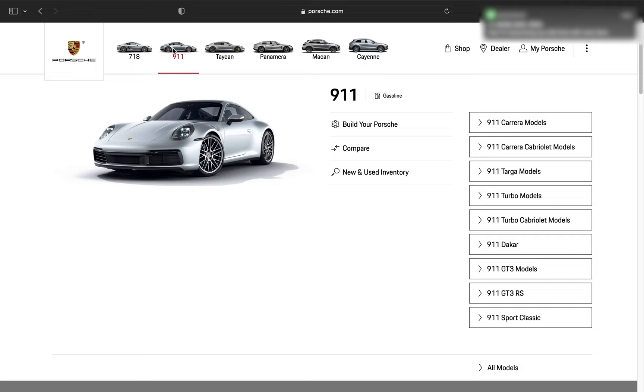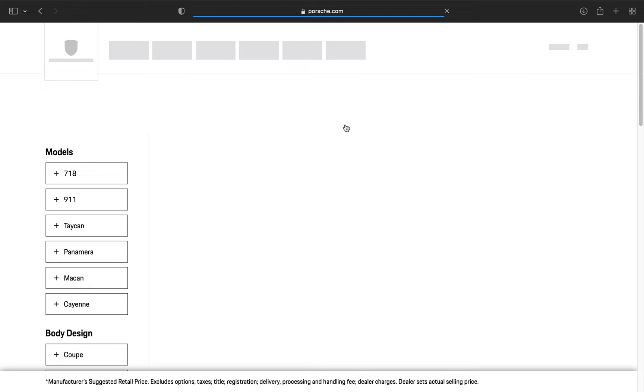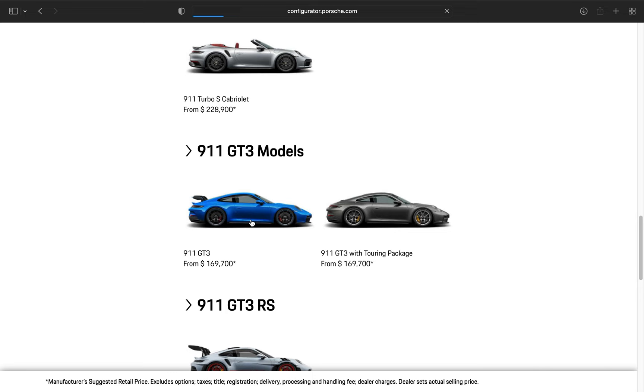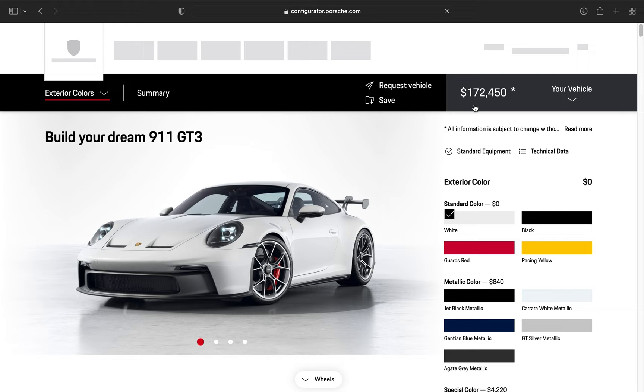What's up party people, today we're going to be speccing a 992 GT3 as if I was ordering it from the factory. I'll be talking through the options that I choose, but without further ado let's get into it. We're going to build a 911 GT3 — here are all the various 911 models. Scrolling down on Porsche.com, there it is, the GT3. Clicking on that, the base price is $172,450 without any options.